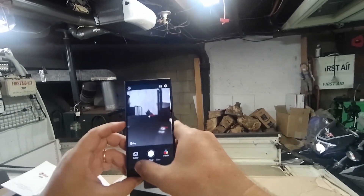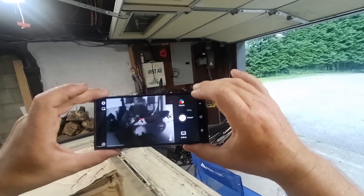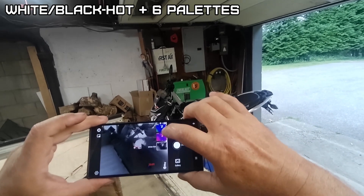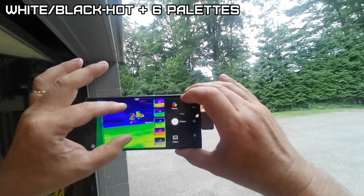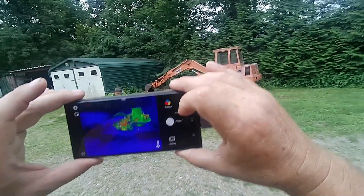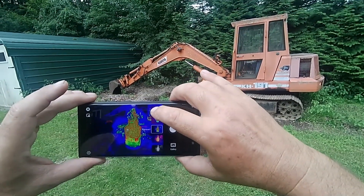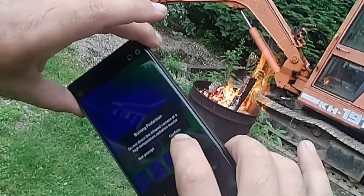Well, that was a snap. That's actually a pretty good picture. You can change different palettes. I've got a fire going — let's see what that looks like. And I was just using my excavator, so...